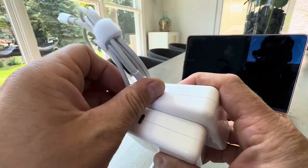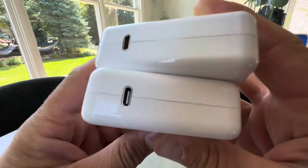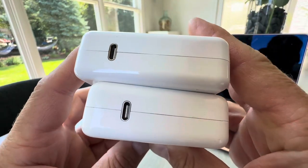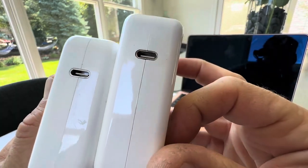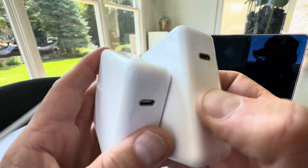I'll unplug the cord here. They both have USB-C. As you can see, not much of a difference — a little bit different in size, but quality-wise they feel really similar.